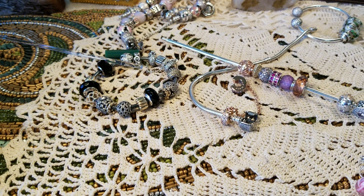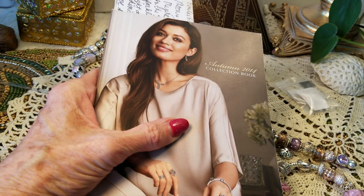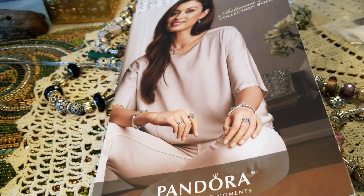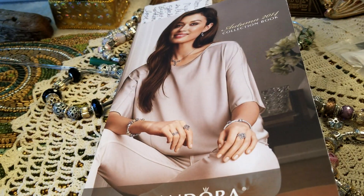Let's go look at some of this — this is the 2014 Pandora book. People keep saying 'the old style, the old style,' and I think this might have some old style in it.